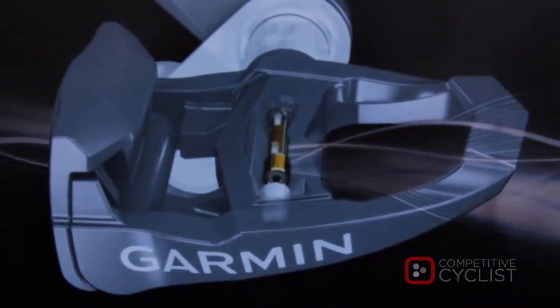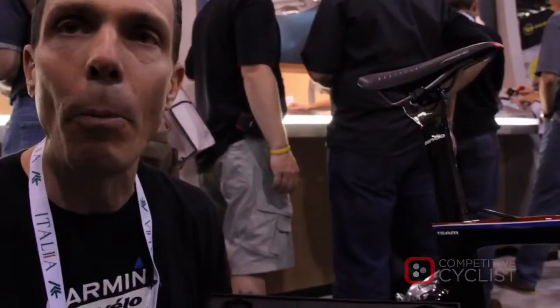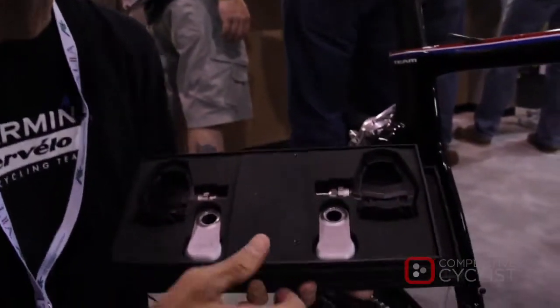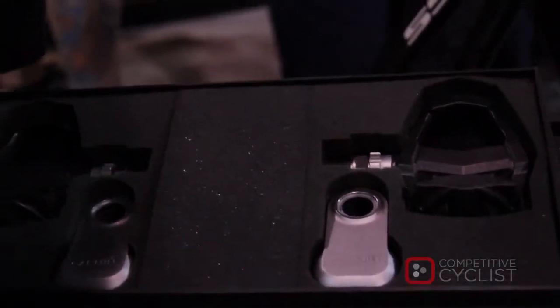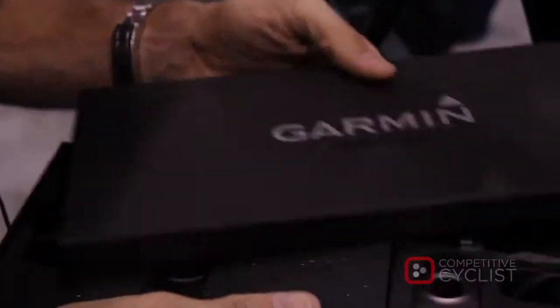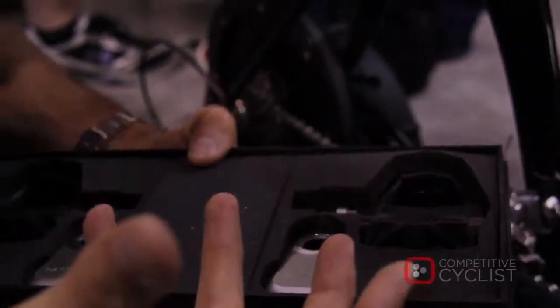It's made up of two pedals and two pedal pods, so a very simple system. It's designed to be easily purchased, easily installed, and easily used by the cyclist — no mechanic required. So a cyclist can walk into a store, buy Garmin Vector, put it on the bike themselves, and be off and running with power.